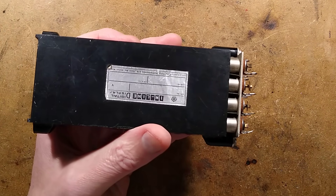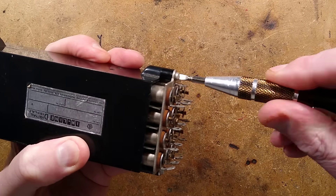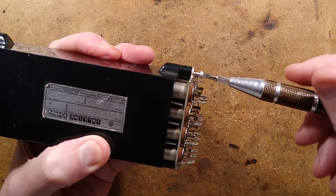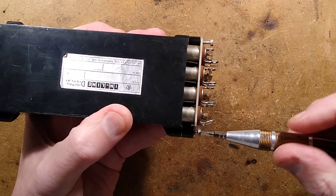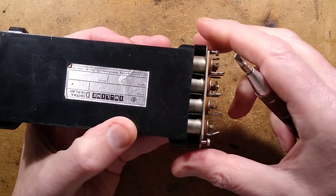Let's zoom in a bit and begin the teardown. For maintenance purposes, you could take these two screws out at the back and drop the whole lighting assembly off with its little spacers. That's one screw and two screws. These things were available in a multitude of voltages.